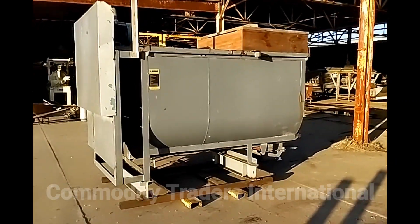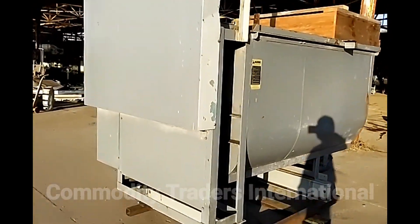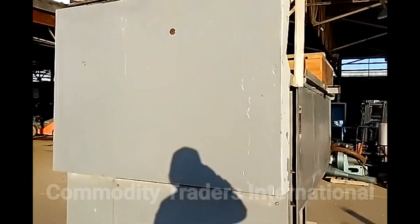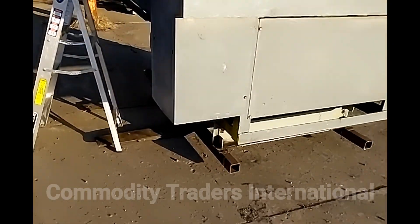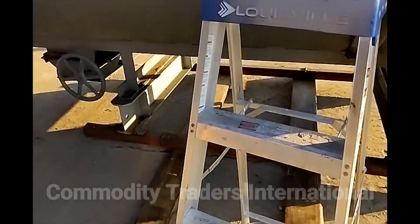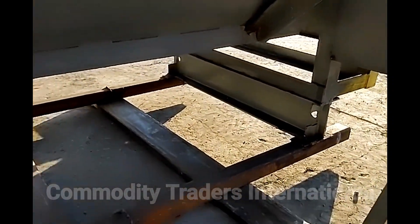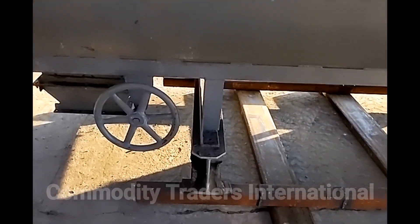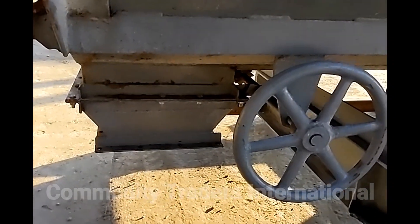Today we are looking at a Davis S20 mixer. This unit came to us fresh off the truck and is in good serviceable condition — I don't see any issues with it. It is on a heavy I-beam stand. As you can see, this unit would be easy to put a scale under if that's something the customer would desire. This unit has a rack and pinion style discharge.